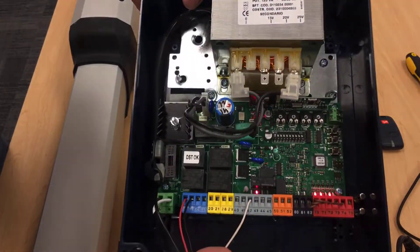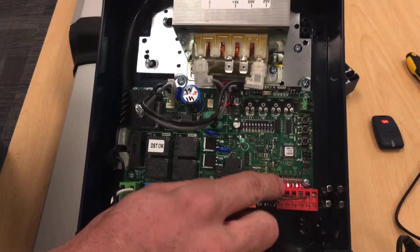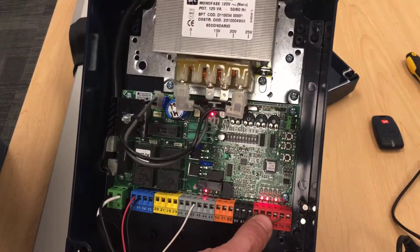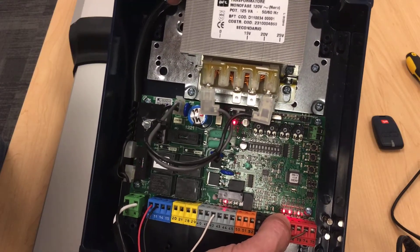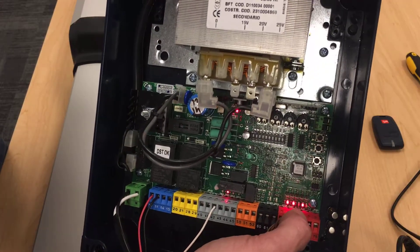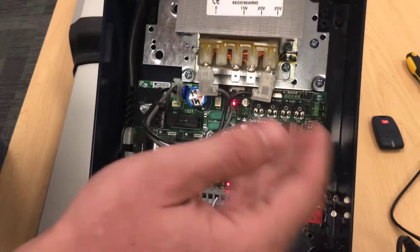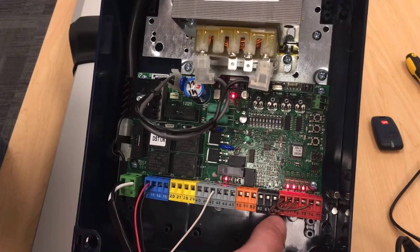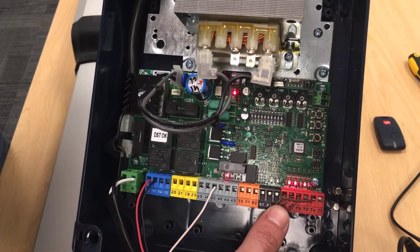Going a little more in depth into the board, first you want to take a look at your faults. Make sure your fault lights are all on — your stop light needs to be on, your photo light needs to be on, and of course your bar light. If any of those three lights are off, you will not be able to program the board and it will not run. Either make sure your jumpers are in place or whatever safety device you're using is put in there.